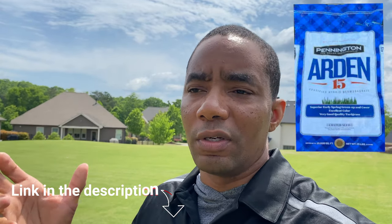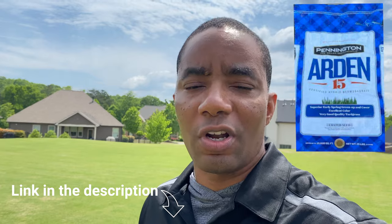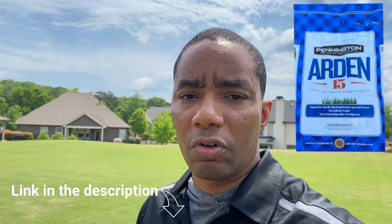Arden 15 is the new version of Princess 77. If you try and find Princess 77 now, you might find a few remnants here and there, but pretty much any videos where people are talking about Princess 77 — really now, the seed you want is Arden 15. It's the newest and greatest version of the Princess 77 cultivar.